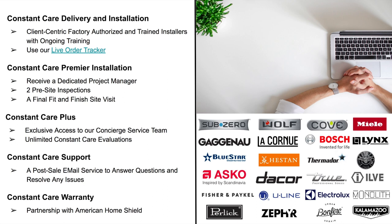Constant Care Plus gives you exclusive access to our concierge service team via a dedicated email, ensuring any delivery and installation issues are addressed quickly and efficiently. In the event that a repair is needed, our team handles the legwork of securing and scheduling with the correct service provider, saving you time and headache. You'll also get unlimited Constant Care evaluations — our technical team is available to diagnose installation and appliance performance issues for both indoor and outdoor kitchens.